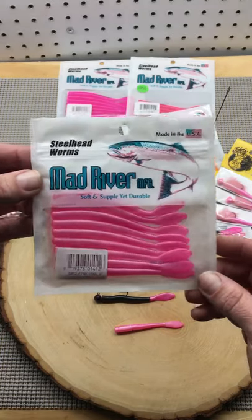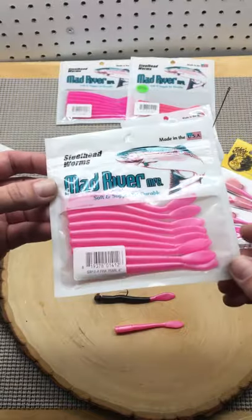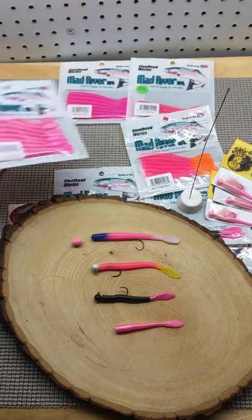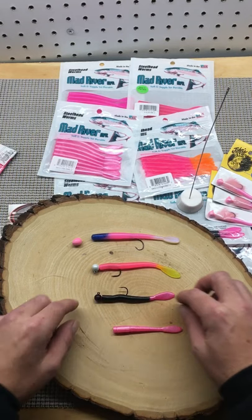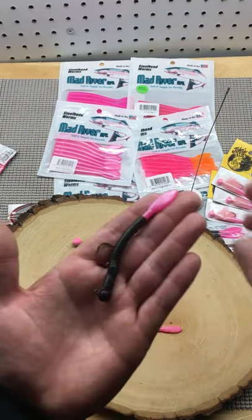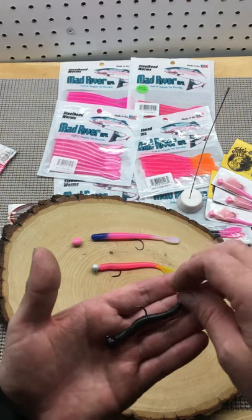The pink worm is still hiding trout candy for fishing on the coast — it's a must-have. Here are a couple rigging options. Fishing on a bobber, side drift it, bobber dog it — I prefer a bobber. Here's a long shank worm hook with a keeper on it for your worm so it doesn't slide back.